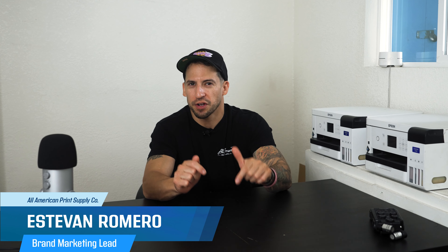How we doing everyone, hope all is well. Stefan here with All-America Print Supply, and if you're watching this video you've probably heard about the latest Direct-to-Garment printer from Epson coming out very soon, the F2270.